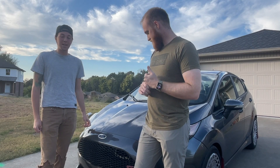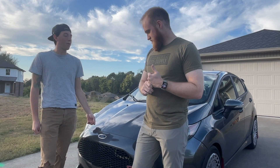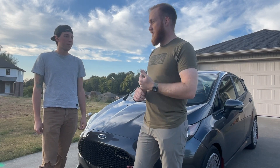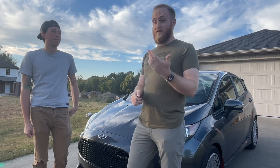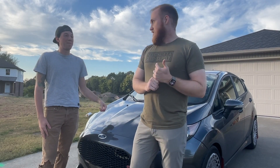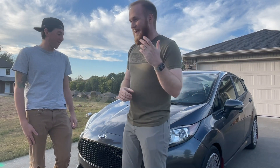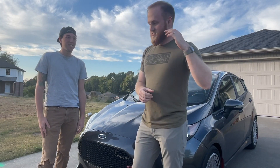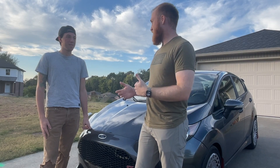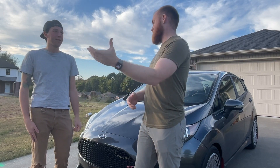It's an entirely different car than it was two months ago. I'm excited — I have ridden in some upgraded Turbo Fiestas, but I've never driven one. This is going to be my first time behind the wheel of an upgraded Turbo Fiesta. I'm super excited because it is, believe it or not, around a 100 wheel horsepower jump from stock turbo to the S280.